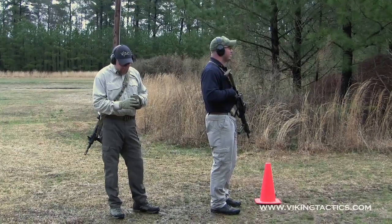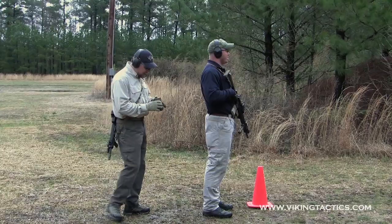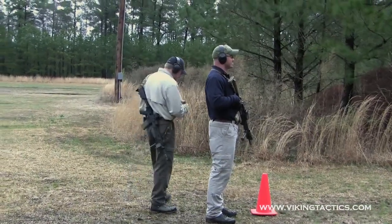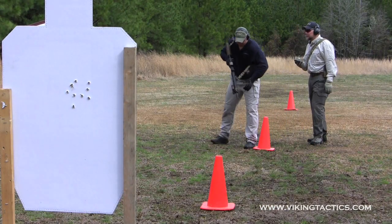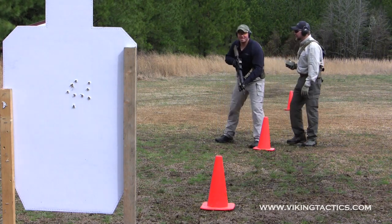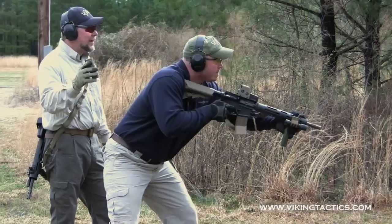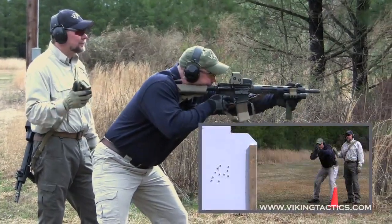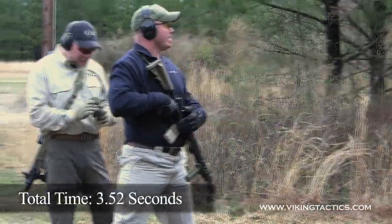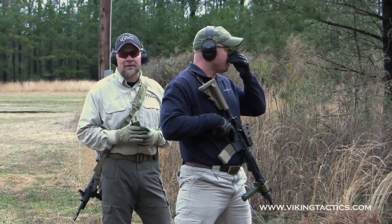We're here at the 10 yard line. I'm going to reset the par time to 5 seconds on my timer, so Dan's going to have 5 seconds from the time the buzzer goes off to fire 10 rounds. Shooter ready? 5 seconds, 10 rounds. Standby. [Shooting] Alright, 3.52. That's good — very well done. He kept driving his sights to the center of the target, and we can see the results downrange.